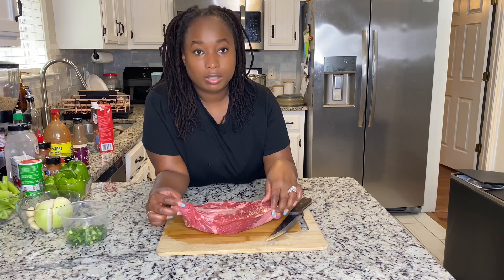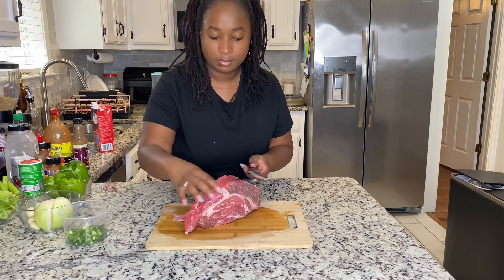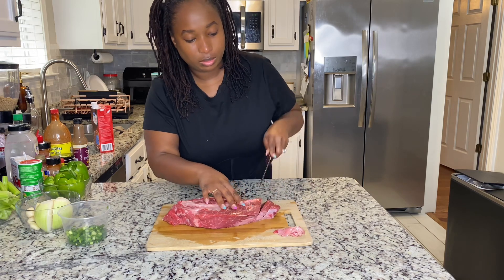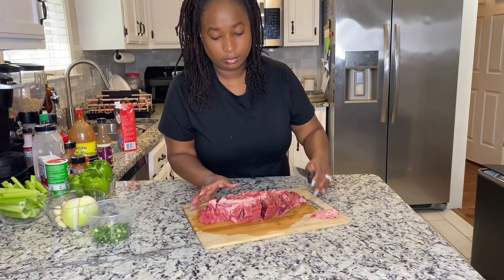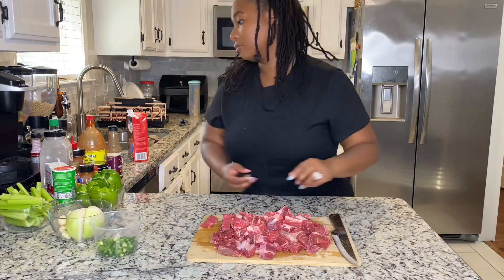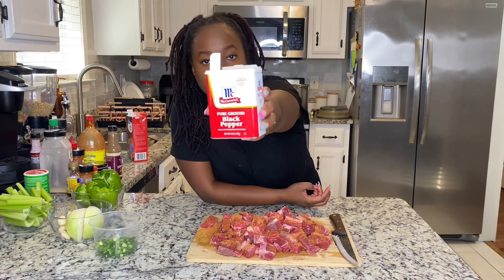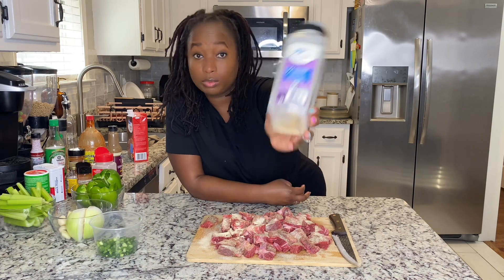So we have our roast, just gonna cut off the fat. Now we're just gonna cut big chunks. That should be good. Creole, black pepper, onion powder, garlic — which is almost gone but don't worry about that.